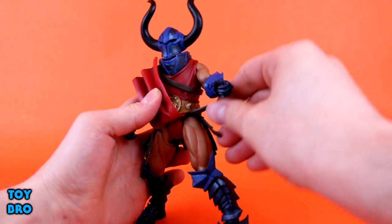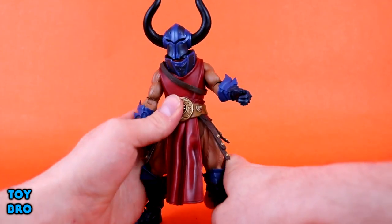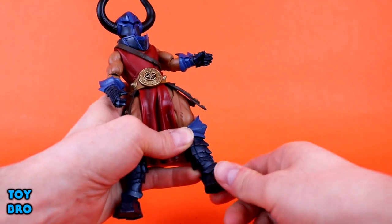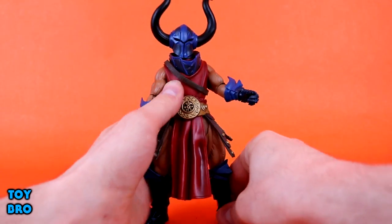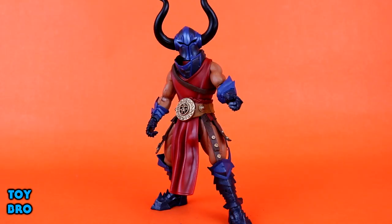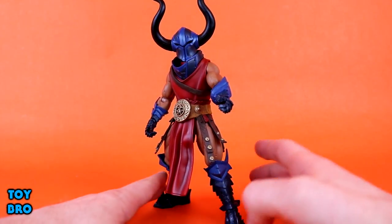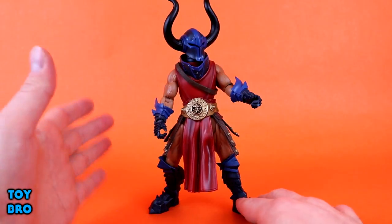I personally think the thigh cut joint is a tad unsightly, but most of the time it's covered and it doesn't really bother me. We do have rotation at the knee and a single-jointed knee as well. As far as the ankle goes, you have ankle rotation, rocker, and hinge — so there is a lot of movement down in those ankles, more than I was expecting based on MOTU Classics. All things considered, he's actually pretty mobile with quite a bit of articulation, and you can definitely get him into some poses you might not normally get from figures of this size, since he is a little larger than average.